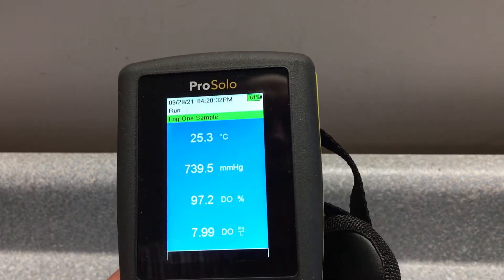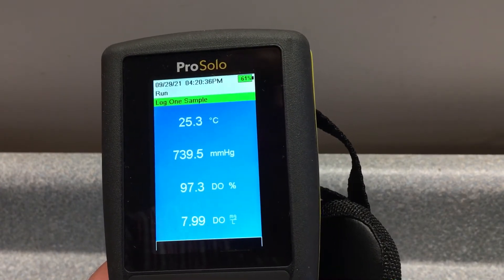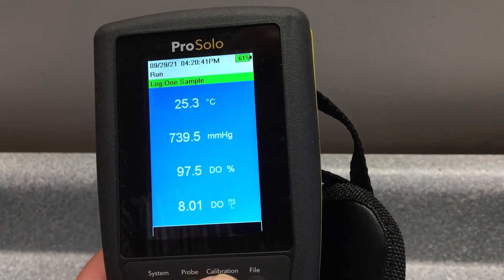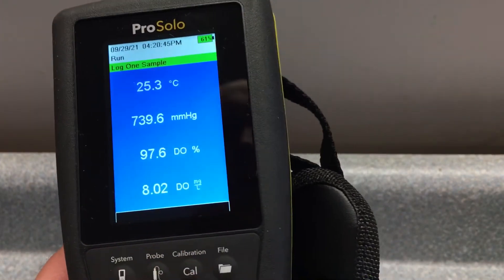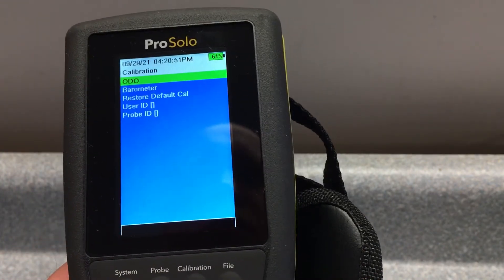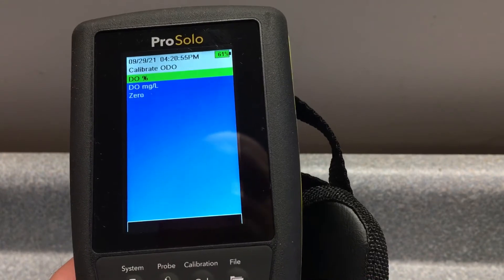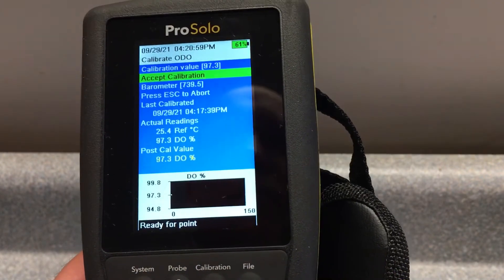For the calibration, just make sure that the sensor ODO cap is blotted dry. Let it equilibrate in the calibration sponge chamber. Then hit calibration ODO and calibrate in percent. It says preparing for calibration.